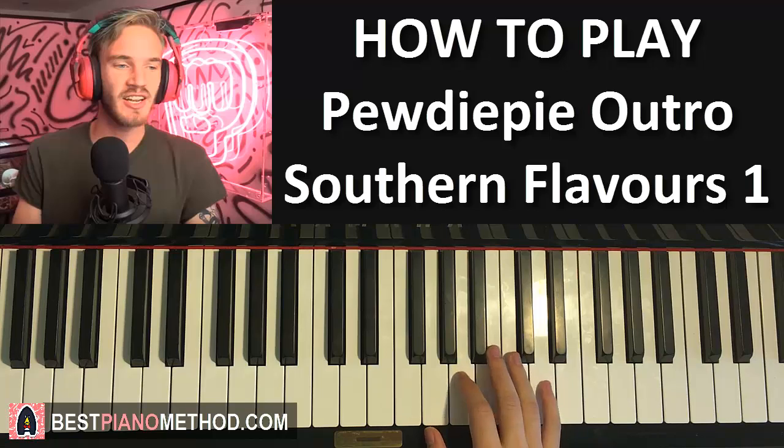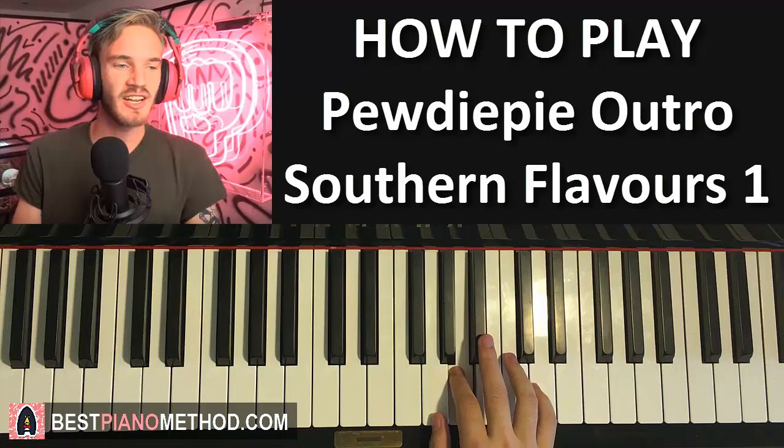Now moving on to the second part. After the A it goes to the D in the right hand, then D, C, and then a quick run of B flat, C, B flat, A. That's the second part. Let's do it again: D, D, C, B flat, C, B flat, A - but it's faster, like that.